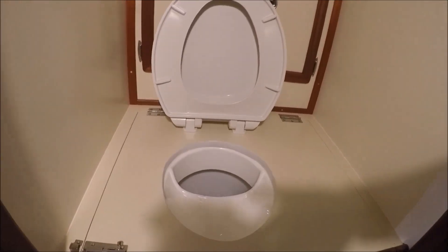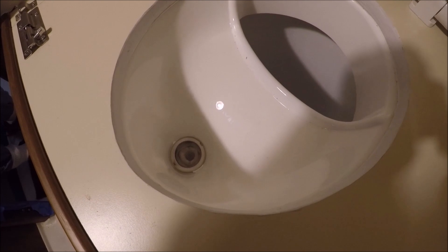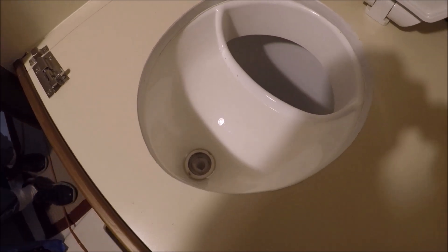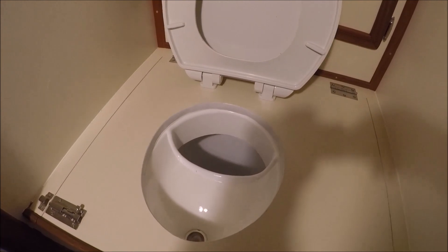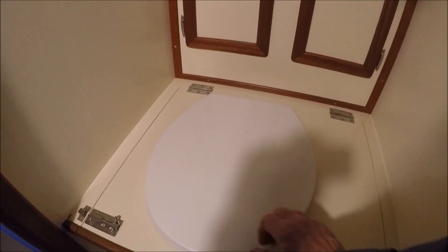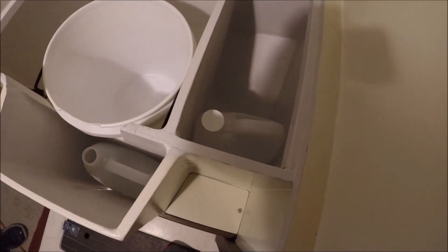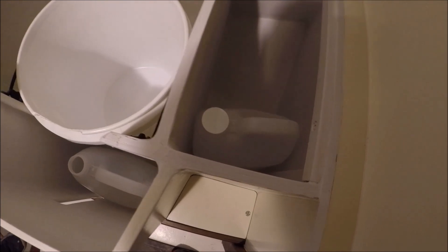In the urine diverter we have a little tea strainer to keep out any of the pine pellets that might fall in when you're refilling it. There's also a spare urine bottle stored there.